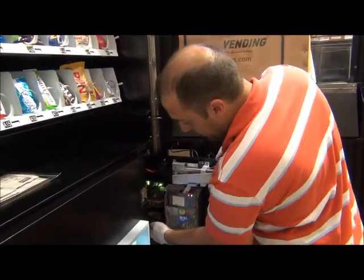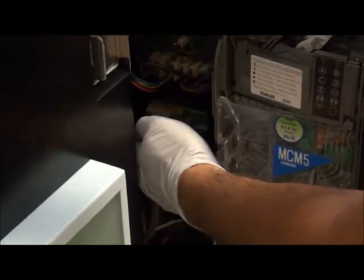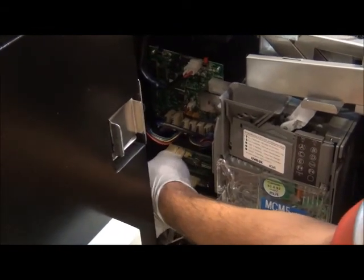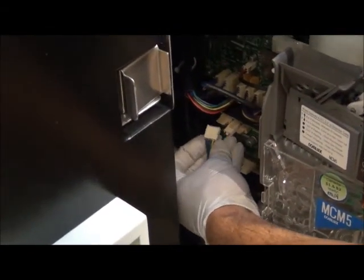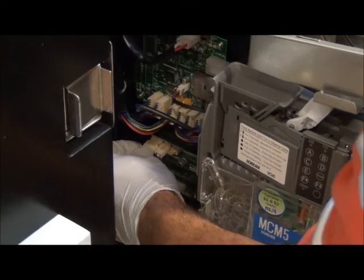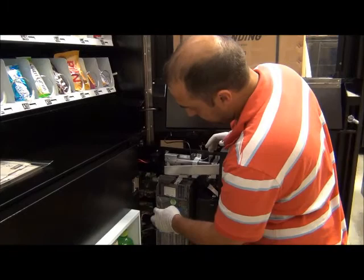The boards are very simple to replace — it's simply four screws and three wires. You'll turn off your machine and wait for the power to drain out. I always suggest, if you have a camera phone, take a picture of the layout of each harness that you're going to be disconnecting so when you put it back in, you know where everything goes. To remove the wire harness, just hold it and give it a little wiggle so it comes out smoothly. Be very careful with your wires — you don't want to pull hard because you can rip the wire out of the harness.